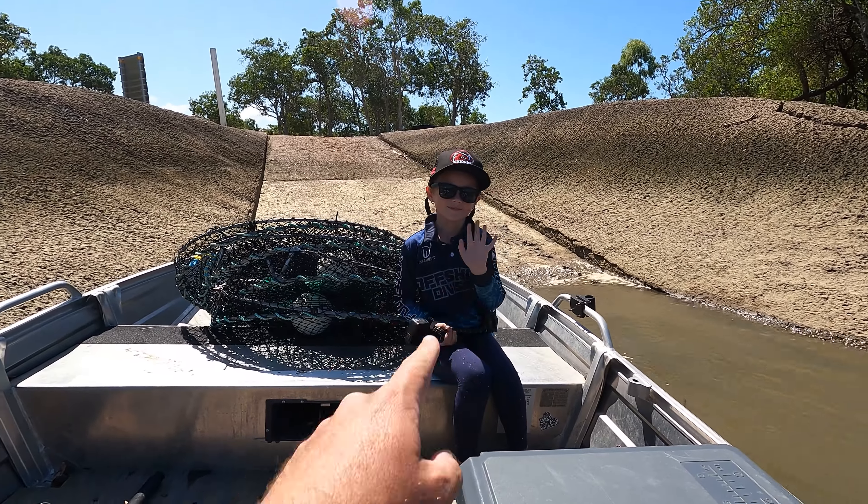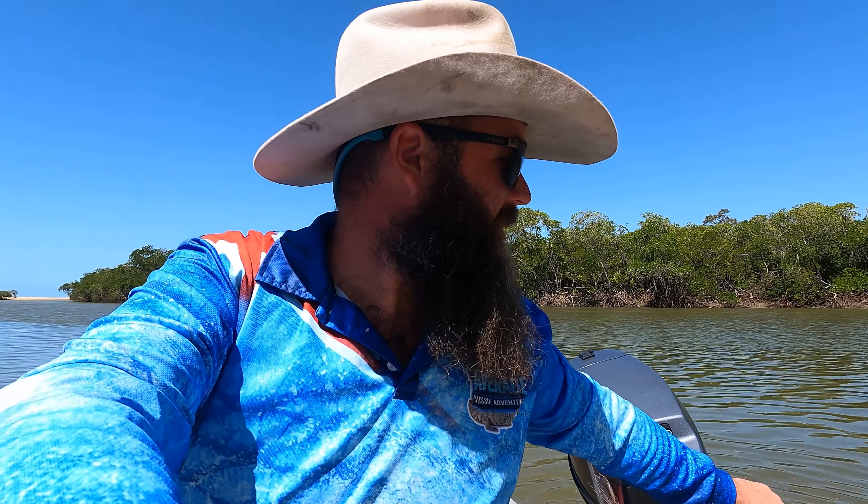Welcome back to another crabbing mission. Today we're in the boat with Kaylee May. The little outboard started first pull. Let's go get them.